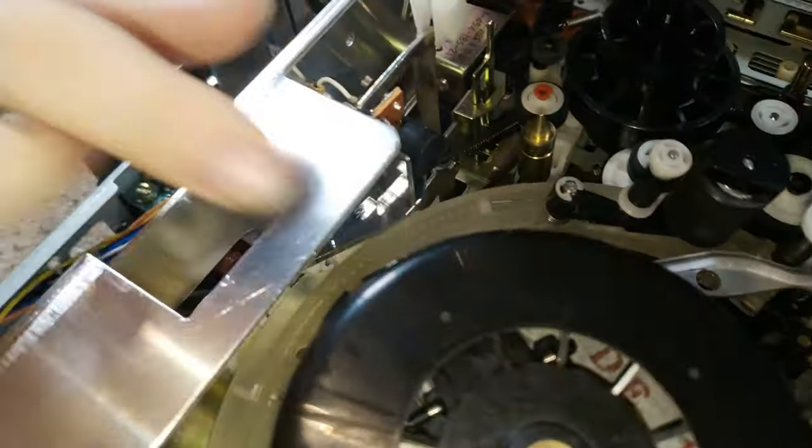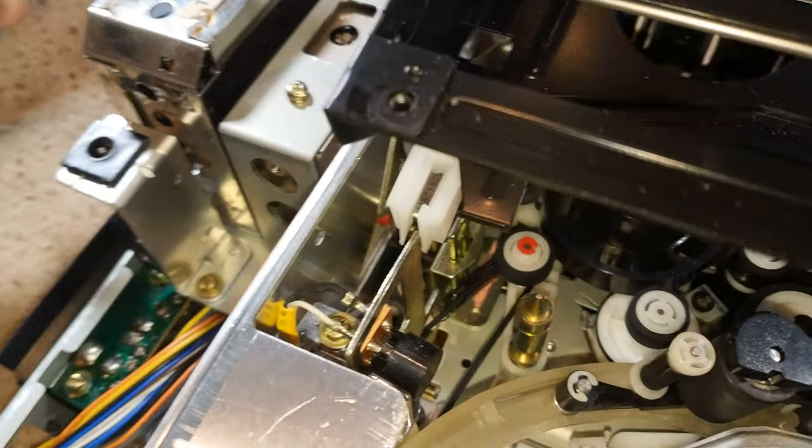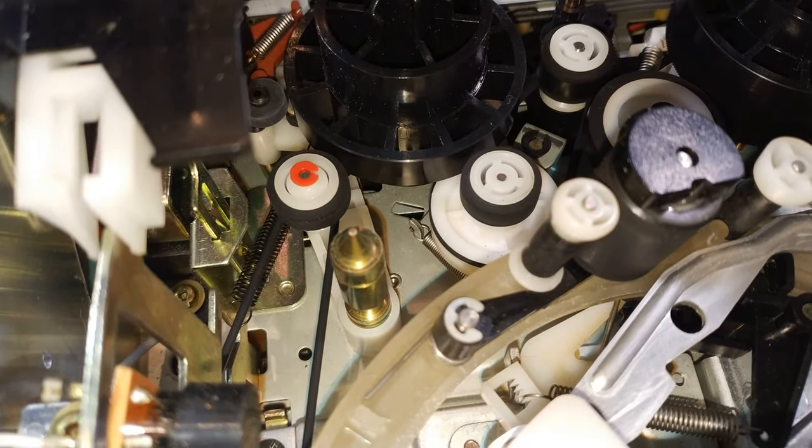There's another belt in there which actually looks in pretty good condition. The whole deck is really, really clean. The rubber tires look good, which is good because we're struggling with those.